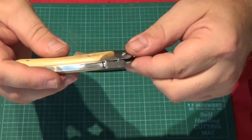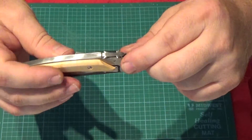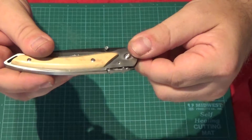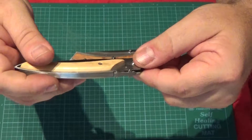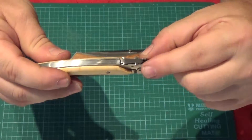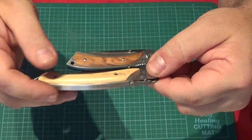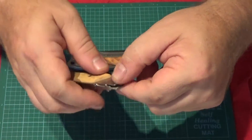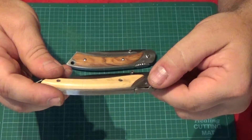They both have the little symbolic mouche — the little shape on the end of the spring. This one has an ermine, which is the symbolic emblem for Brittany. This knife is called the Breze — Breze Contel — which is the Breton language for Brittany.